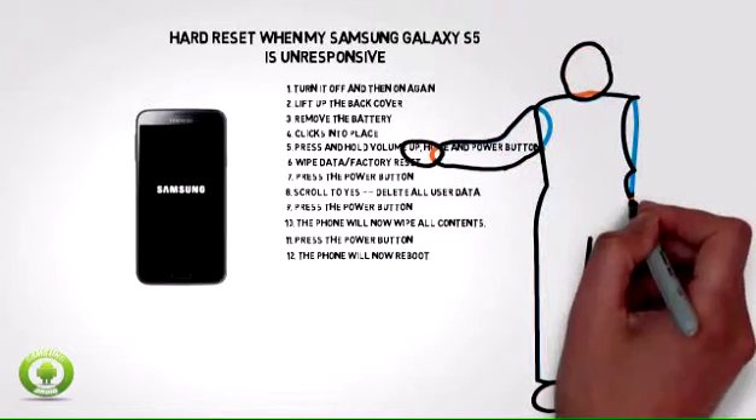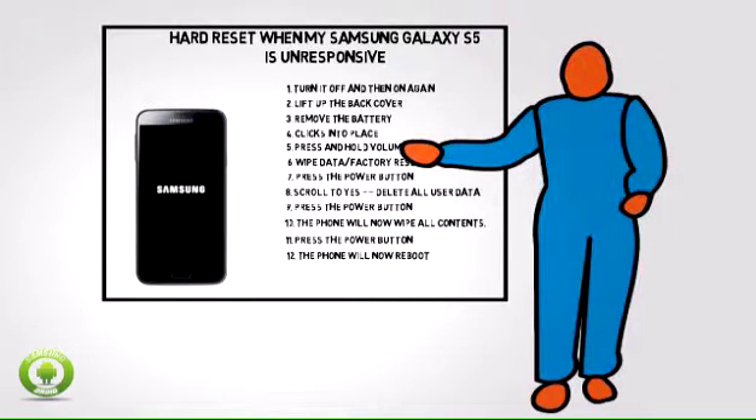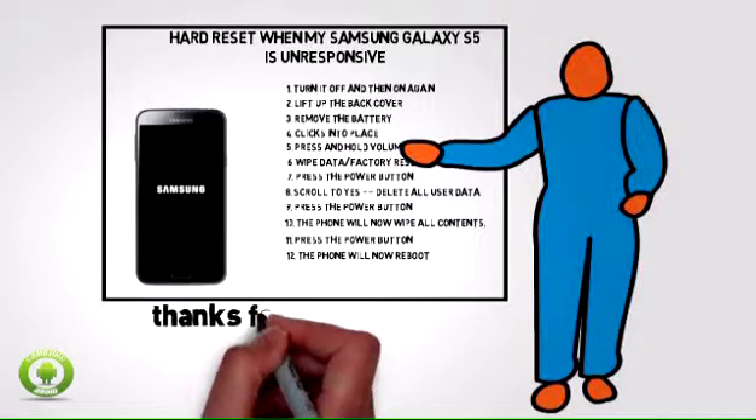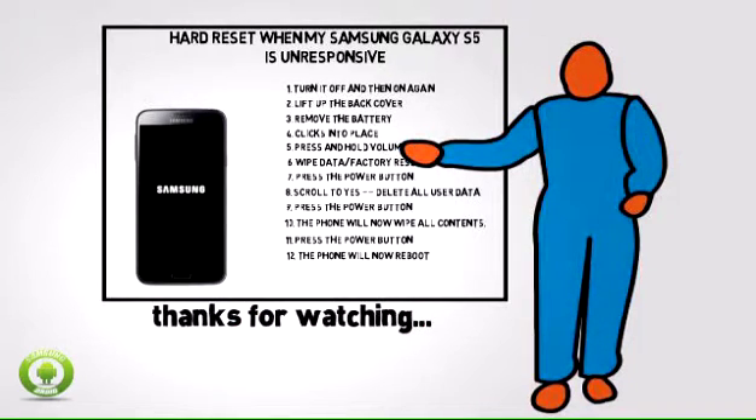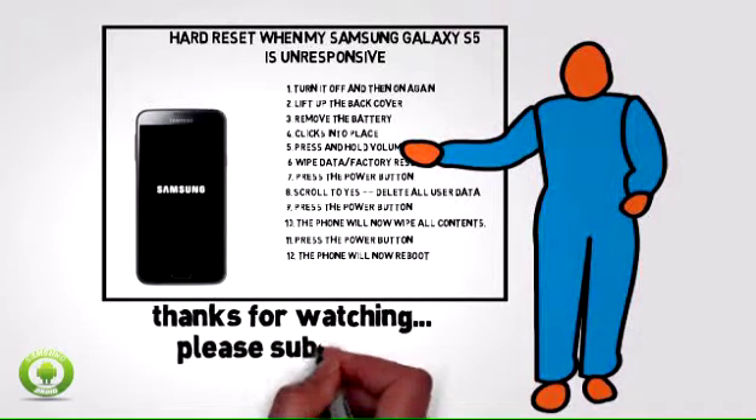For other Samsung Galaxy S5 tips, repair, and guides, please subscribe to the Droid Samsung channel. The link is www.youtube.com/DroidSamsung.